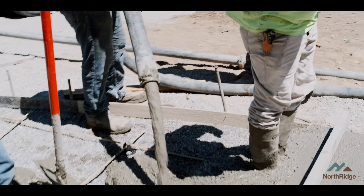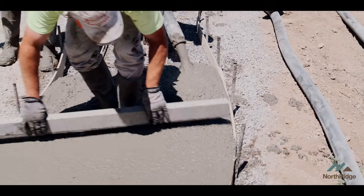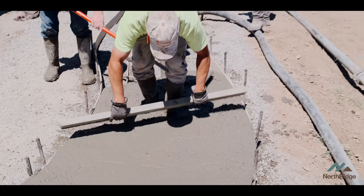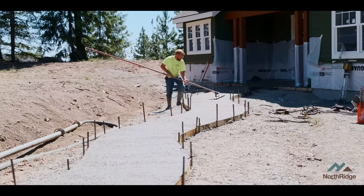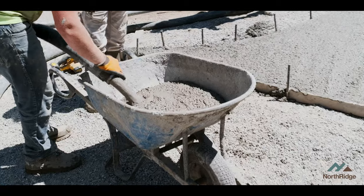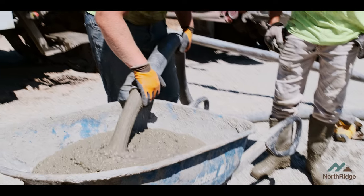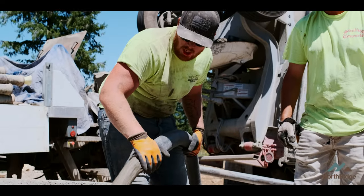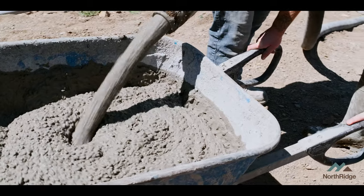Here we don't work the mud as much. One of the reasons for that is it's exposed aggregate — we don't want to push all those rocks down where we can't get that exposed look. So they'll literally take a screed board, whether that's a piece of 2x4 or 2x6, give it a screed off, hit it once with a bull float, and it's done. At that point it sets and waits overnight, and then the next day we'll come in and spray the top and expose that aggregate. For the stoop out of the garage and the stair landing pad off the deck, it's just not worth setting up the pump, so guys have got a wheelbarrow and a little bit of elbow grease, and off we go.